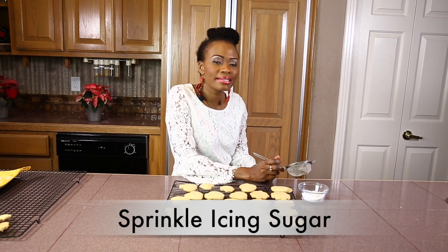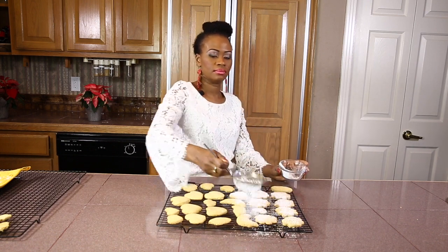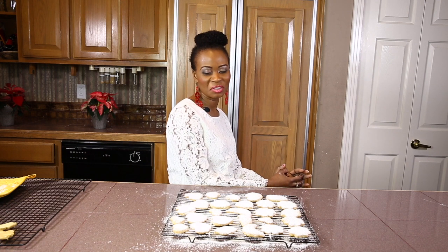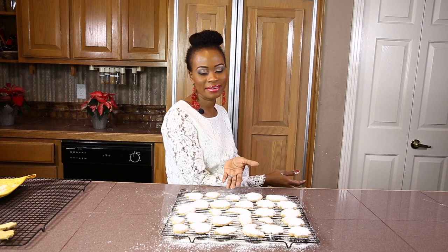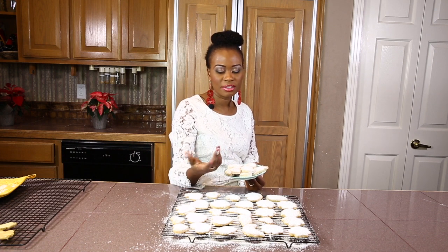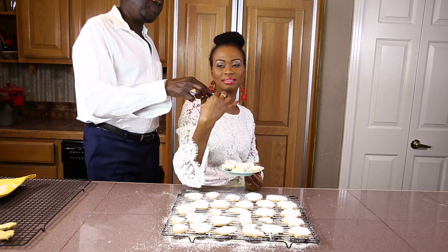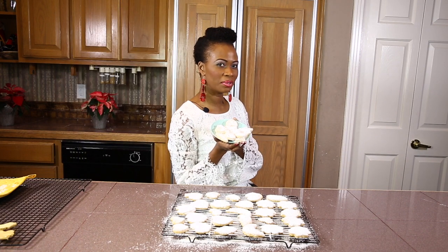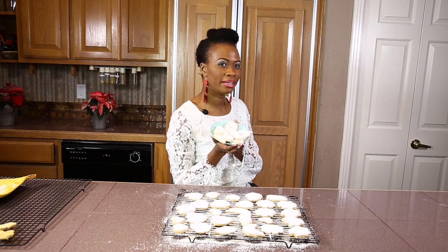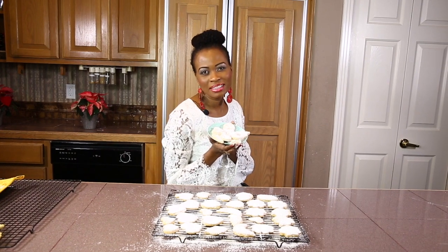The last step in making our Sudanese kak is that we are going to sprinkle icing sugar. This is Noela with Taste of South Sudan — we have finished making our Sudanese kak sugar coated cookies. I am going to share with you a sample made earlier; these are smaller shapes that have cooled down. Taste of South Sudan sugar coated cookies for Christmas, Eid, Ramadan, Easter, for your wedding, birthday party, as a gift for your boyfriend or husband, or for anyone you want to make them for. Thank you for watching. Merry Christmas — subscribe to Taste of South Sudan.